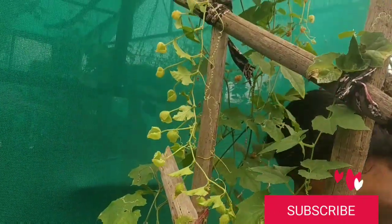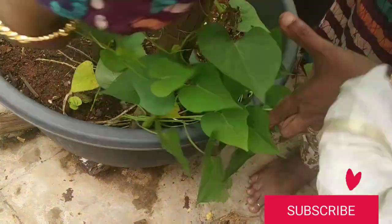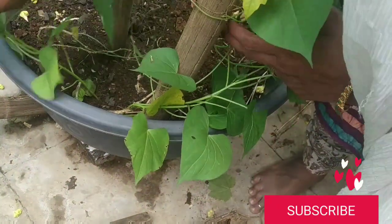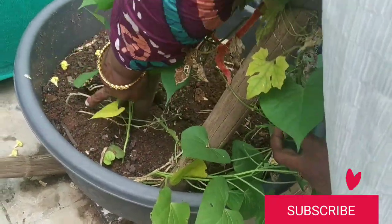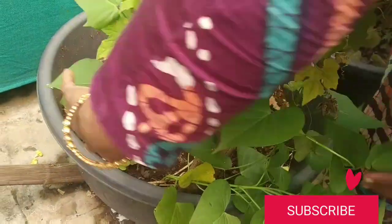This is my female plant. Just look at this — the fruit is ripened and you can see red colored seeds in it. First I got the male plant and then the female started coming up. You can see that both plants are there.